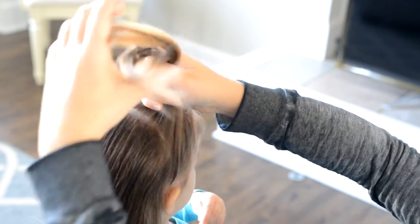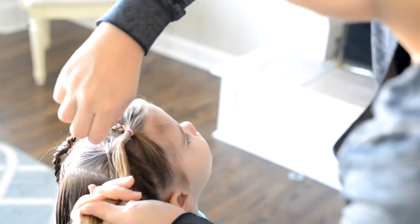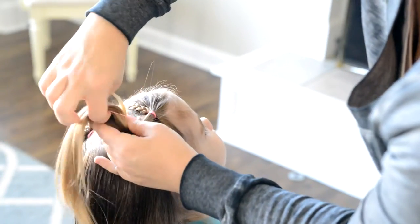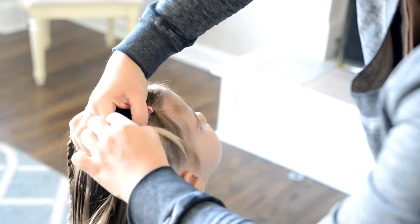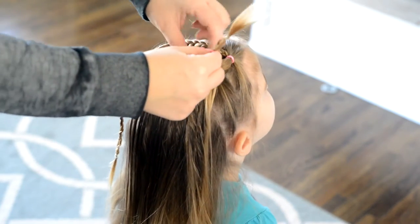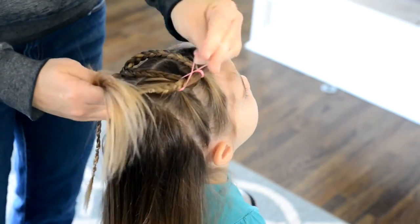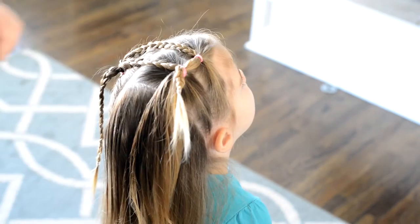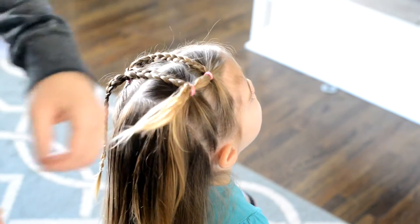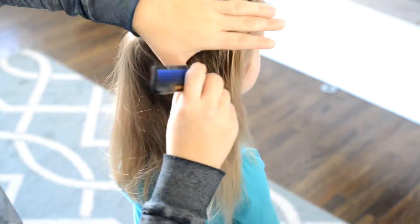I'm going to incorporate the hair from the front ponytail and use an elastic to tie that off. Now I'm going to take that ponytail and just use another elastic to secure it into the ponytail. I'm using a seam ripper to take out the clear elastic from the bottom of the braid that I made — it's just an easier way than just pulling it out.